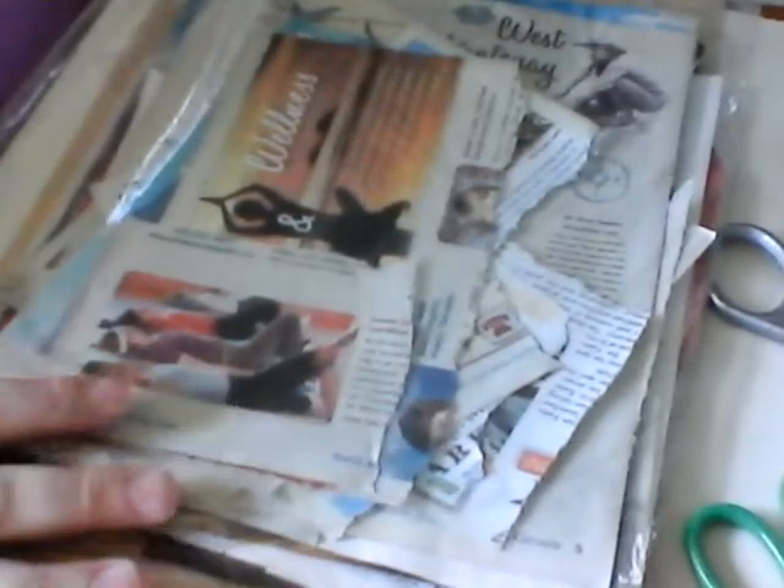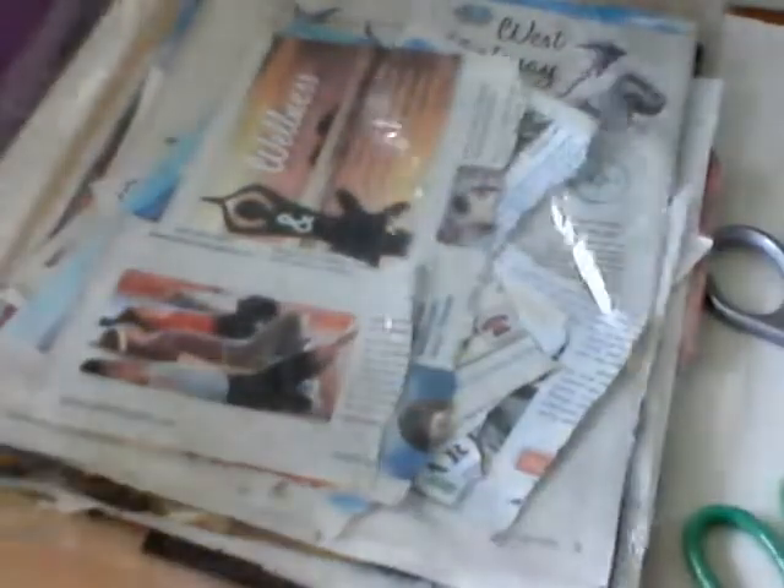Today we're just going to be gluing. I hope that you collected things from the other night, or you have a stash — go find it. I'll just sit here for a minute and look through mine. This stash is from the second video about taking things out of magazines. This is just picture day, not word day — there may be some words in here but I'm all about pictures today, so we'll be trimming and gluing them in.